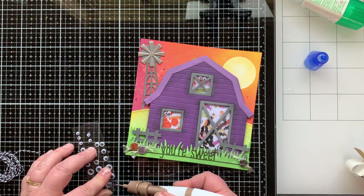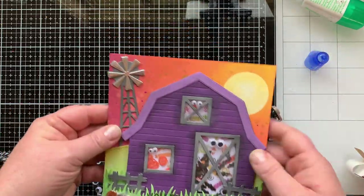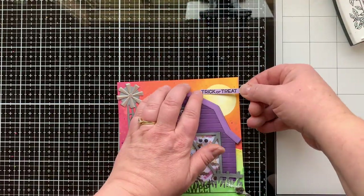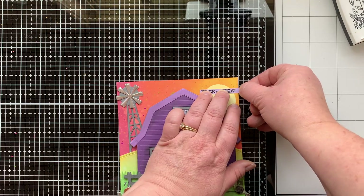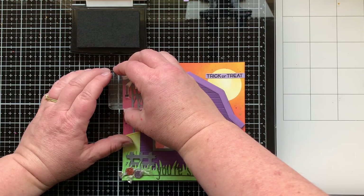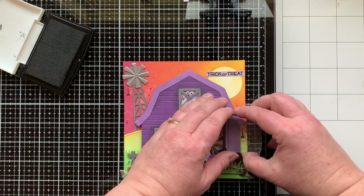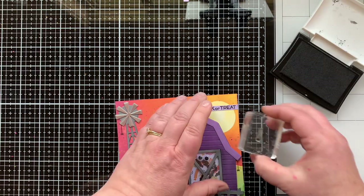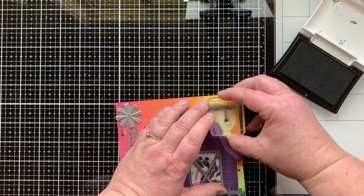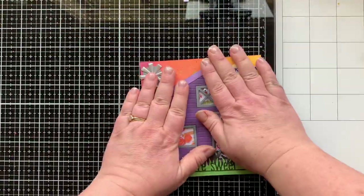I'm adding some wiggly eyes to each of the openings on my shaker card for more fun, then a sentiment that says 'trick or treat' — I believe from the Costume Party stamp set. I used both the Fox Costumes and Costume Party stamp sets, as well as a spider from Tiny Halloween that I'm stamping off my windmill, my barn roof, and my sentiment. It's so cute having that little spider dangle there — the love is in the details.